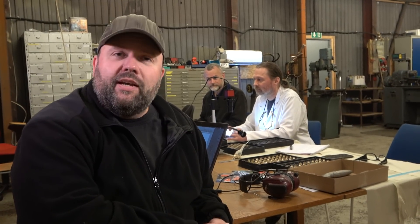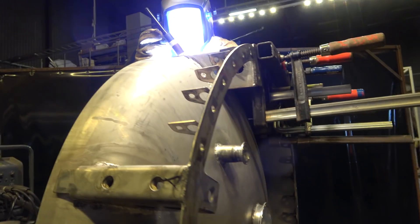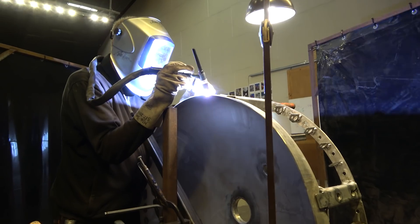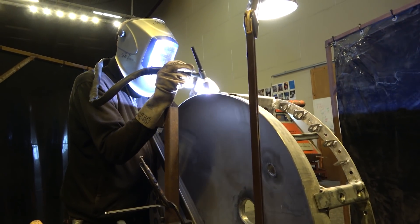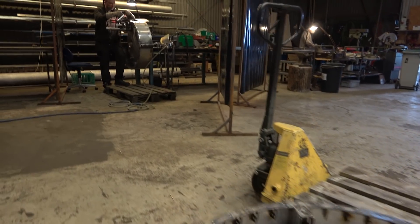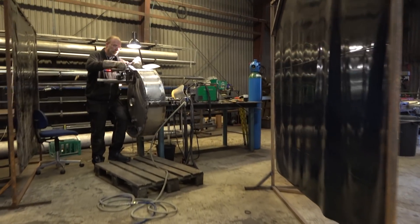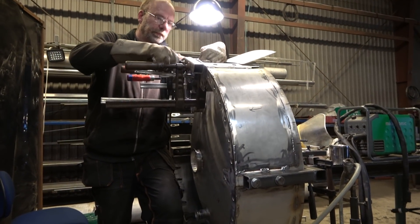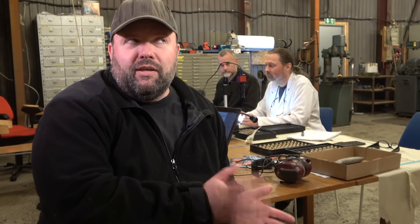Besides the inspection we're doing here, you can probably hear in the background the work on the end caps for the Spica rocket propellant tanks continuing. John is done with the third one and probably working on the fourth by now, so once all four end caps are done we will start the very interesting and intriguing process of welding them to these large one-meter diameter cylindrical sections, ending up with real propellant tanks when we're done.